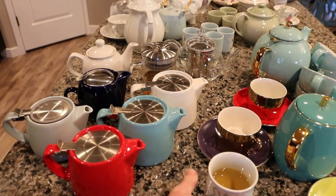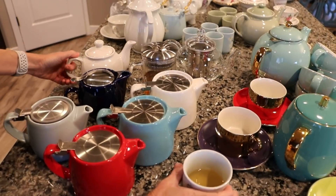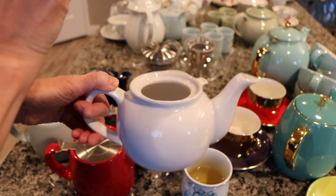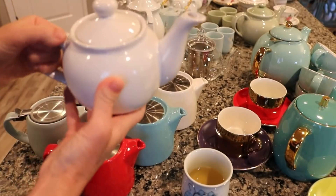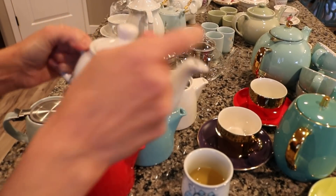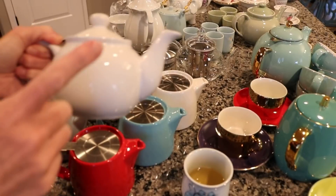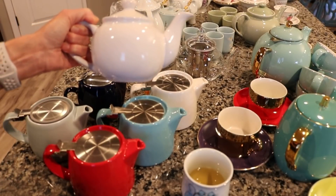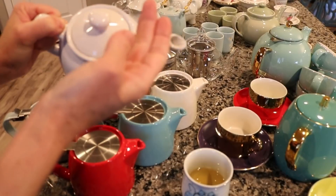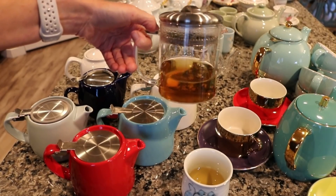You'll probably hear my husband and son talking in the background because they are playing video games — it can't be helped. The next small teapot is this white one from EnglishTeaStore.com, and I've had this one for several years. This one does not have a tea basket inside, so I would have to use some kind of alternative way to filter the tea, which probably makes me not use this teapot as much. I will use this one a lot to set out with my displays, so it's a little bit dusty.